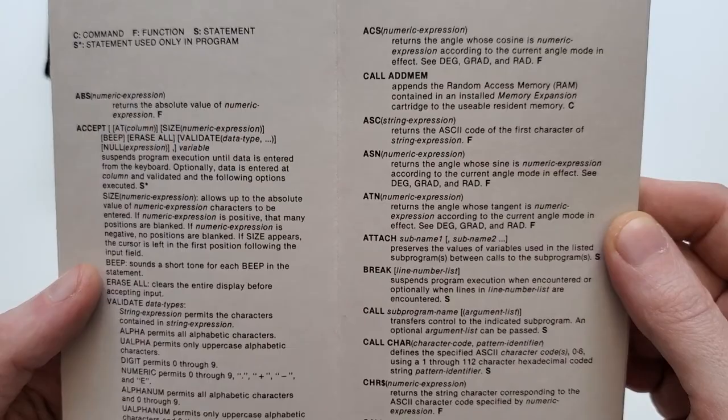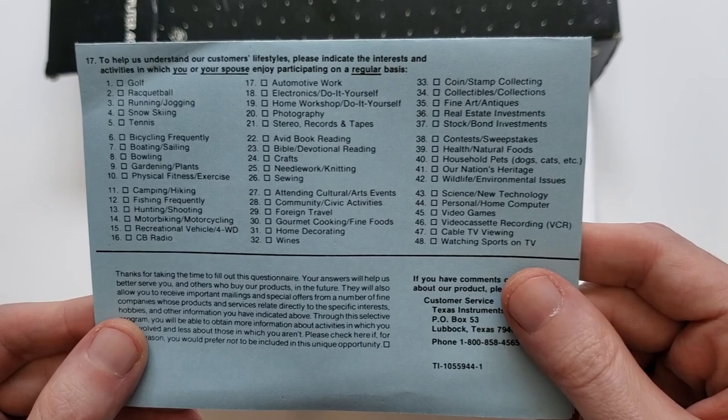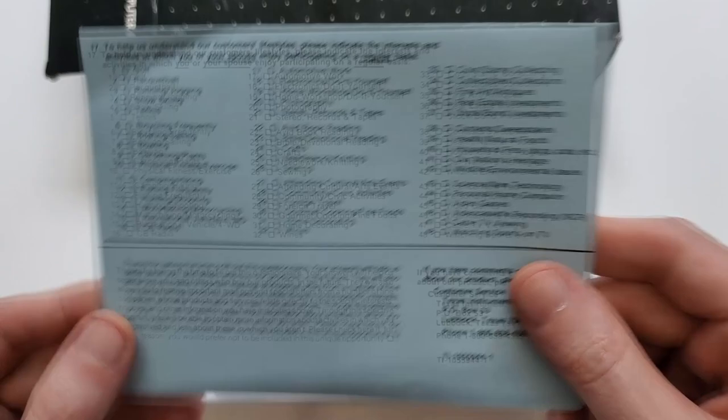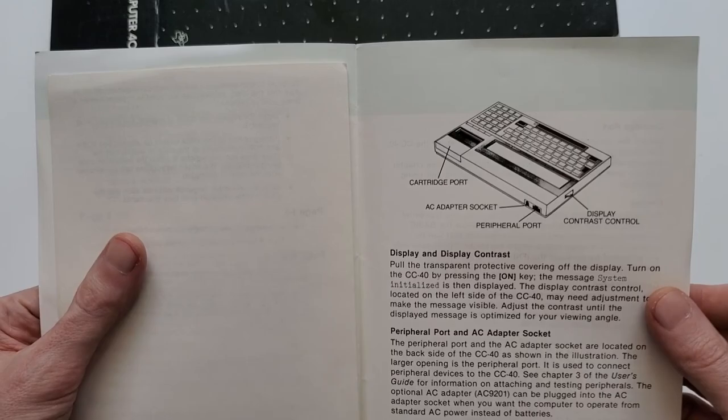We've got a TI customer survey to mail in, so TI can know what sort of plans we have for our new TI computer going forward into 1984 and maybe even beyond. Then we've got some 'read this first' new user basic info, including a description of the main components of the machine, and a few addenda addressing all the little ways the CC40 user guide is either wrong or leaving something out.